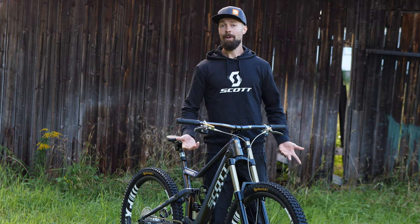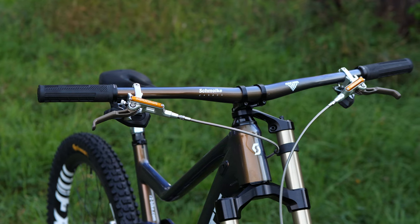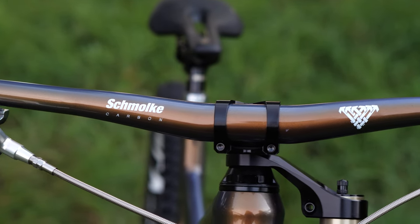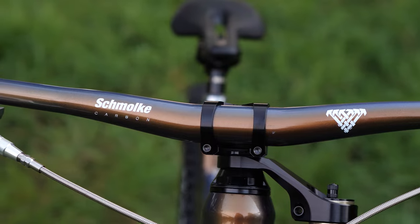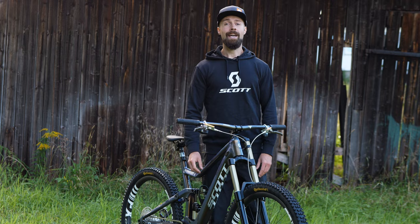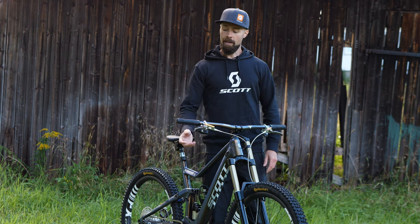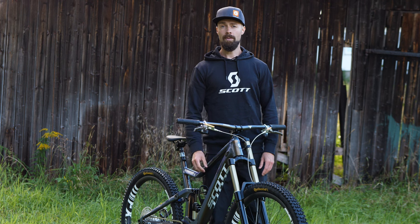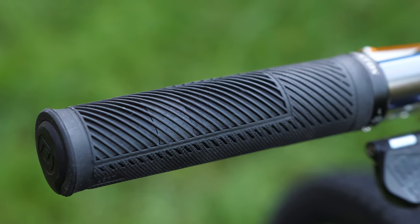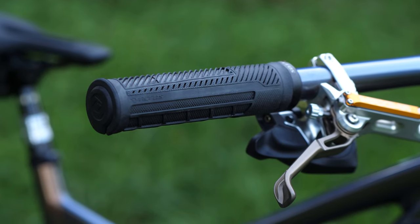The handlebar is a personal favorite that's been with me for many years — I've repainted it to match the frame. It's a Schmolke Low Riser Downhill handlebar in 780 millimeter width: stupidly light but really strong. It's matched with Syncros AM grips, a totally new design for 2022 that comes in two sizes. I prefer the slightly larger diameter size — it just gives me better rested hands and better grip.